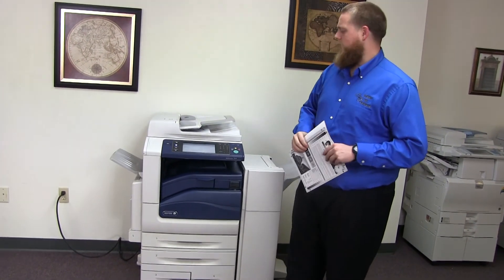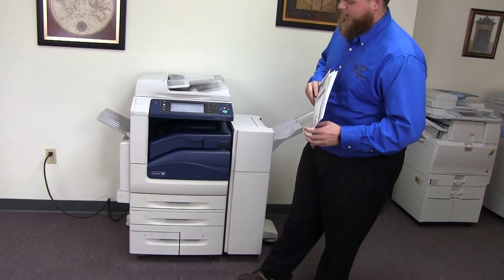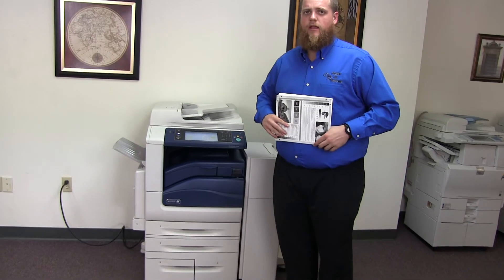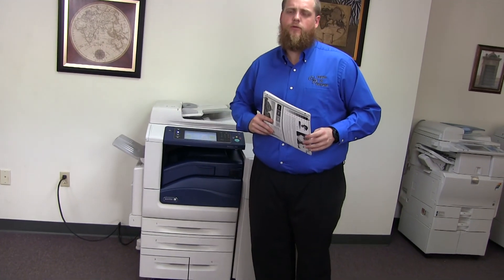This machine is a Xerox WorkCenter 7830. It's a 30 page per minute multifunction color copier with network printer, network scanner, and it also has fax. It has five paper trays, four on the front plus the bypass on the left. It comes with the upgraded stapling and hole punching finisher. The meter on this machine reads 208,000 total black and white copies and only 36,000 total color copies.